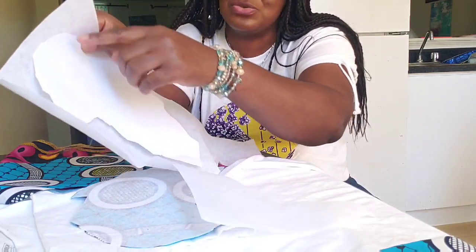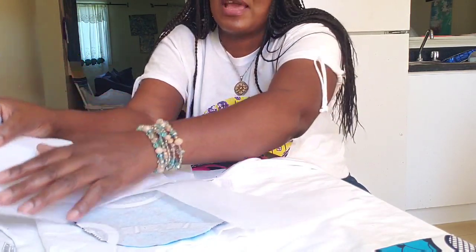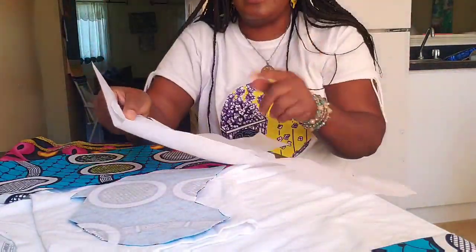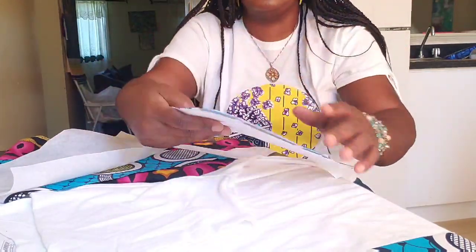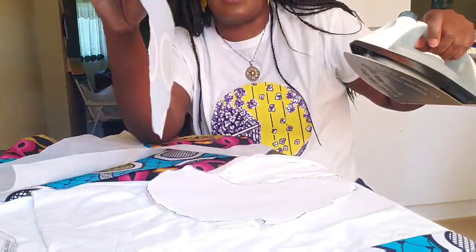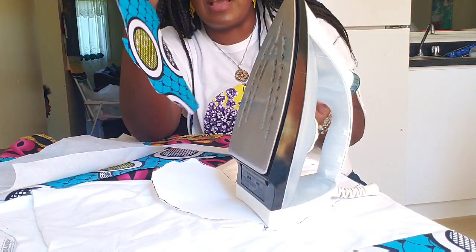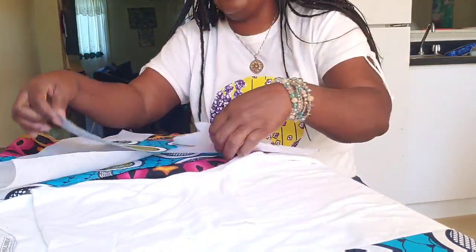Cut out the shape — this is all about creativity. It can be an object, a fruit, or any shape of your choice. Cut out the interfacing as well. Then place everything together on your Ankara fabric and iron it down. I've already ironed the interfacing together to make it strong and stiff before placing it on the t-shirt.